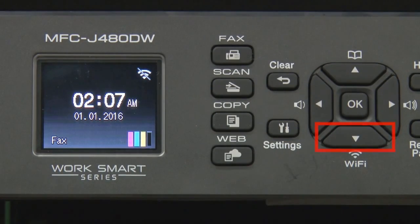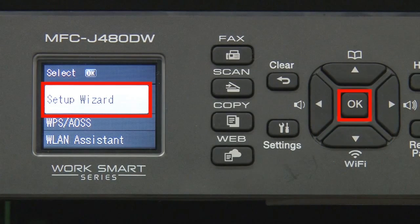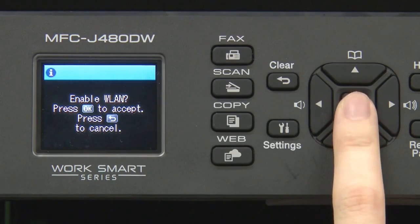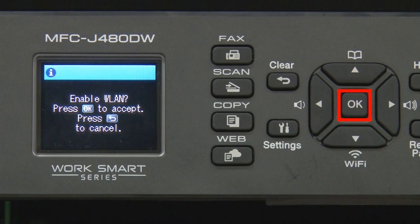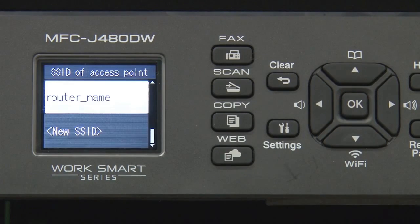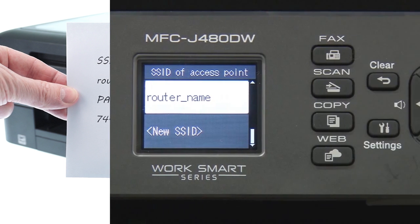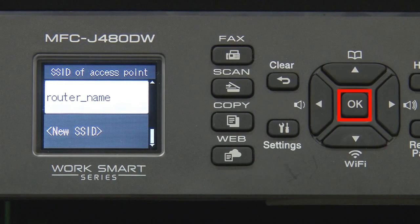Begin by pressing the Wi-Fi button. Select Setup Wizard from the option list and press OK. Press OK. Select your SSID or network name and press OK.